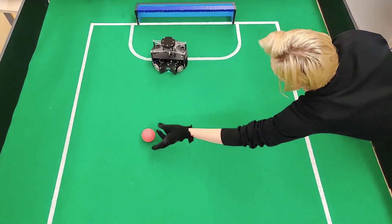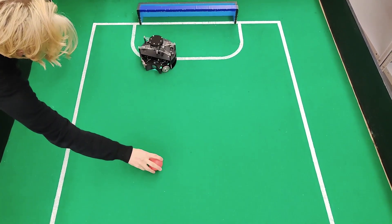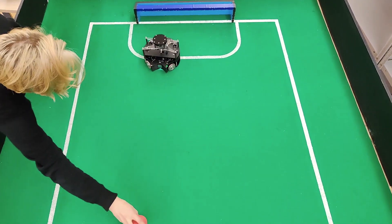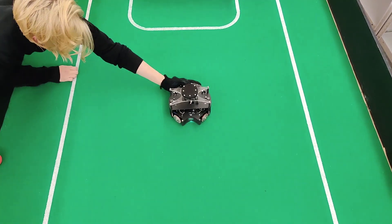Our goalkeeper can easily follow the line and the ball at the same time. If the ball is close enough, the goalkeeper will hit the ball and will come back to its zone. Also, if the robot is pushed from the line, it will try to return. By the way, the goalkeeper will always try to stay in the middle of the line.